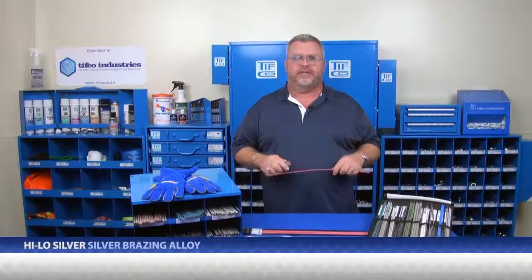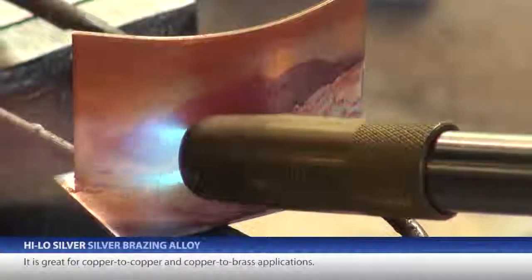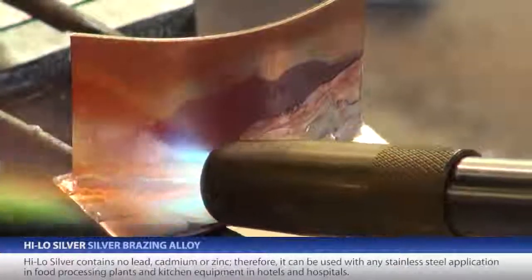It is an outstanding product for air conditioning and refrigeration use as well as radiator repair and plumbing applications. It is great for copper to copper and copper to brass applications.